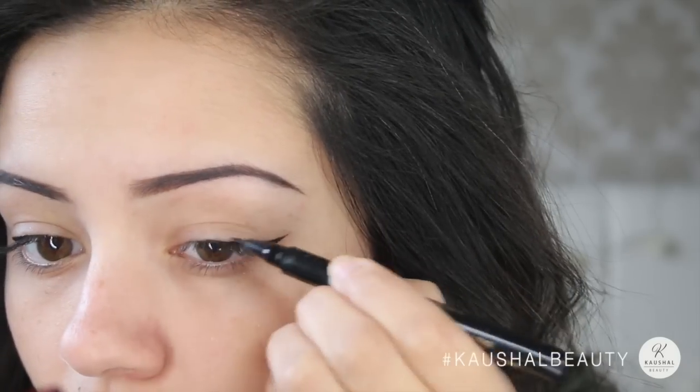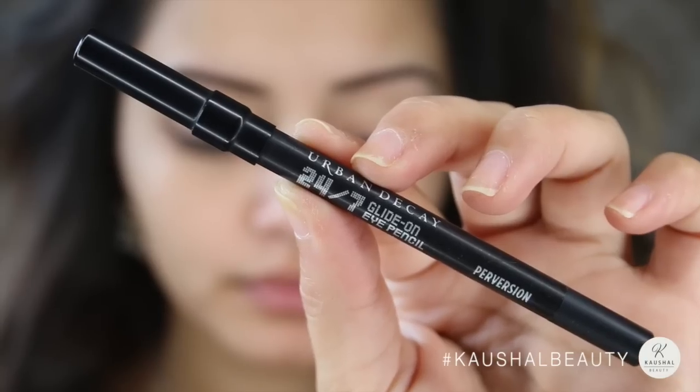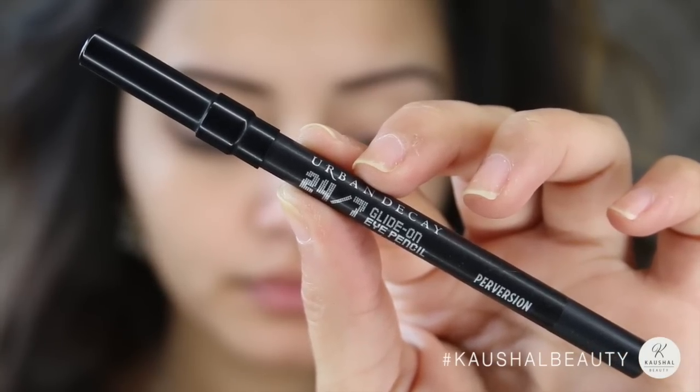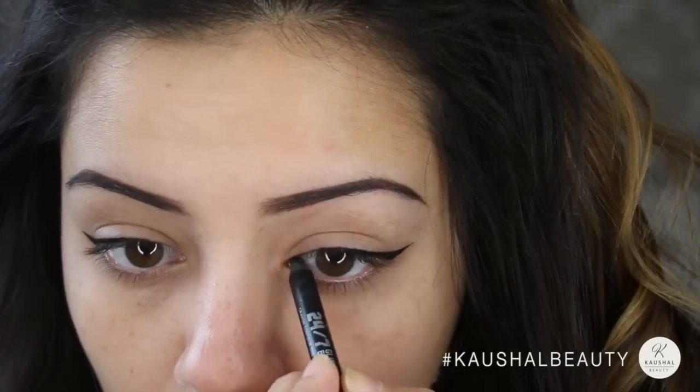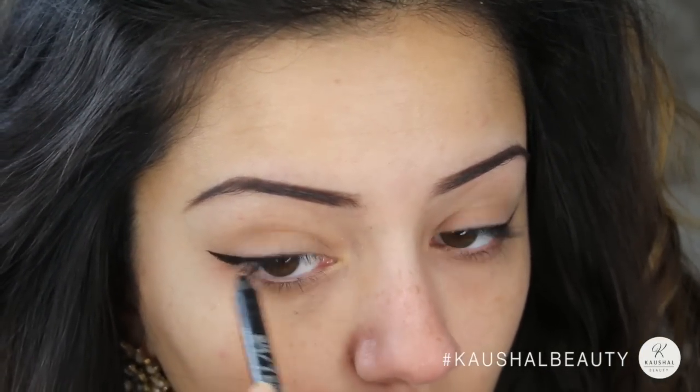At the end I'm just making sure that both of the flicks look as even as possible. For tight lining I used Perversion by Urban Decay and I only used this on my upper waterline because I was going to use a nude eyeliner in the bottom waterline.